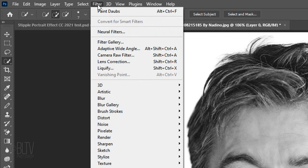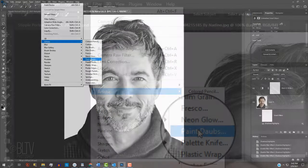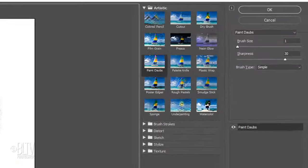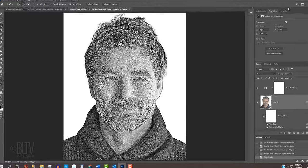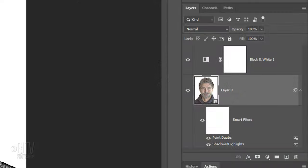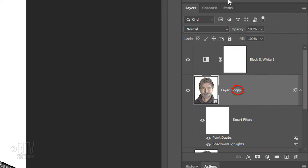Go to Filter, Artistic and Paint Daubs. Make the Brush Size 1, the Sharpness 30% and the Brush Type Simple. To see your image at 100%, press Ctrl or Cmd 1. Make a copy of the layer by pressing Ctrl or Cmd J. Click the eyeball icon next to the Paint Daubs of the copy to hide this filter.